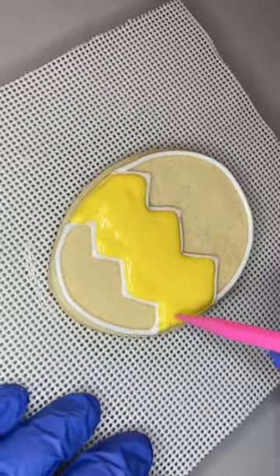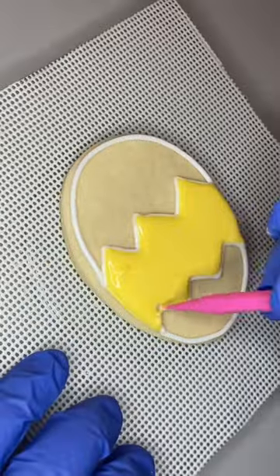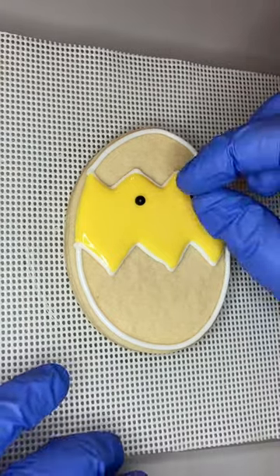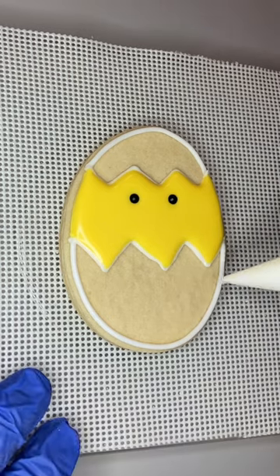I did the outline in white of the bottom of the shell and the top of the shell — it's gonna rest on the top of the little chick's head — and then flood the yellow in the middle and then drop those little sugar pearls in for the eyes. I let that yellow icing dry for about 20 minutes before I came back and filled in the white icing.